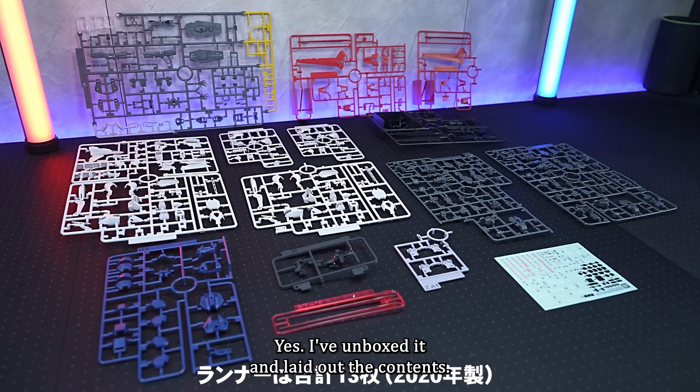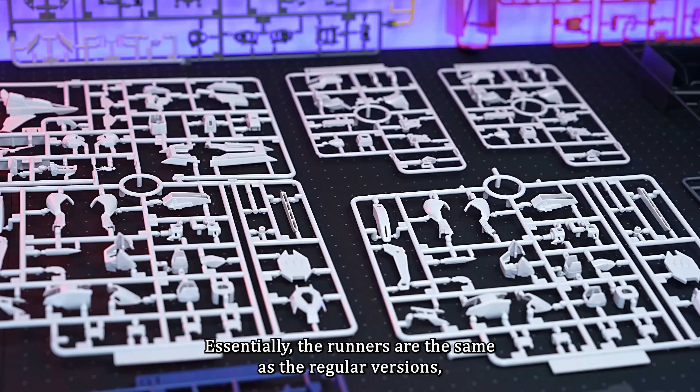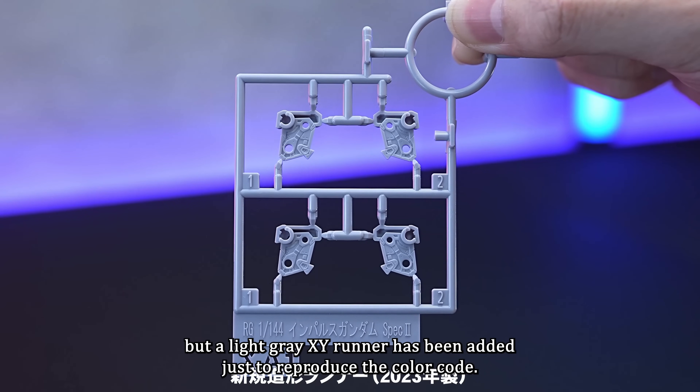Here's the instruction manual. I've unboxed it and laid out the contents. In total, there are 13 runners. Essentially, the runners are the same as the regular versions, but a light grey XA runner has been added just to reproduce the colour code.